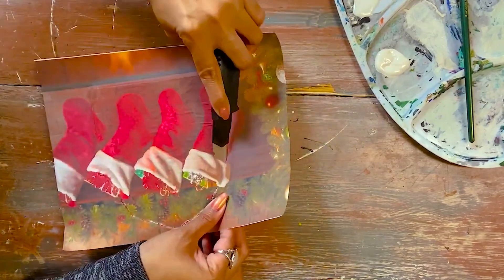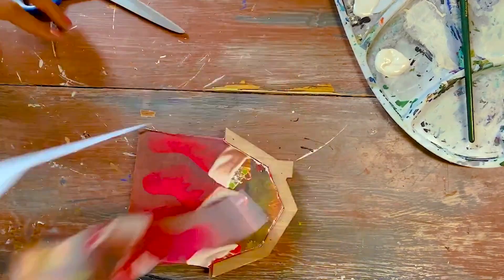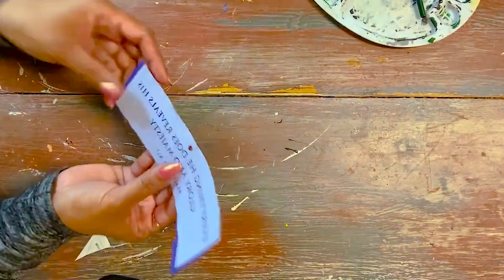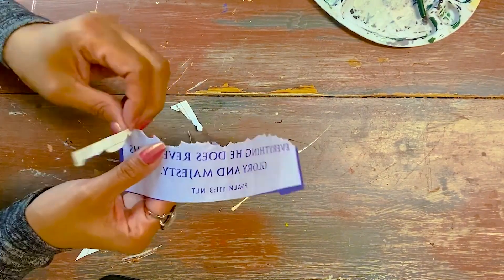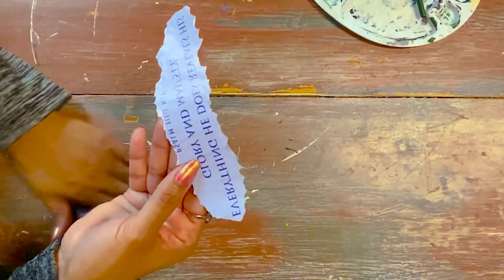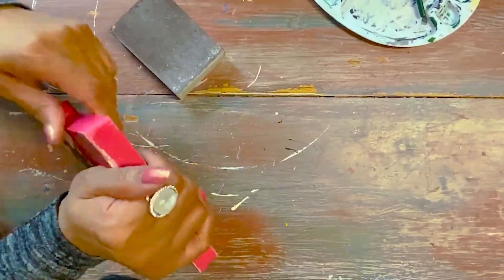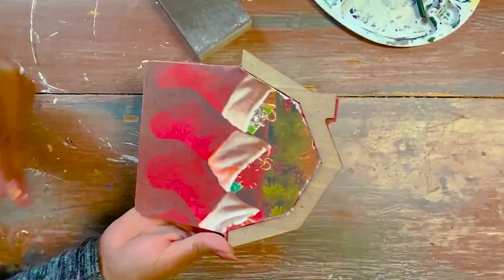You can easily take your X-Acto knife and trim the image down to size. These adorable little houses — I love how they bring them out for Valentine's Day. She is transforming this into a little Christmas piece. She also took a little saying from a calendar that she bought at Dollar Tree. You can easily take an image or a saying and cut it from a calendar, a book, a magazine, and easily decoupage it onto one of your DIY projects.